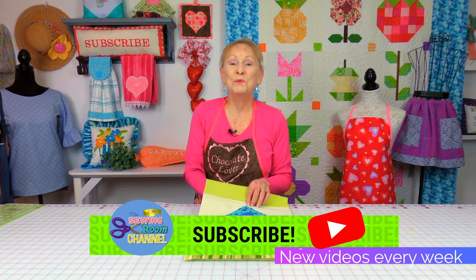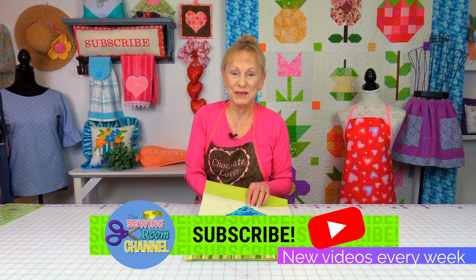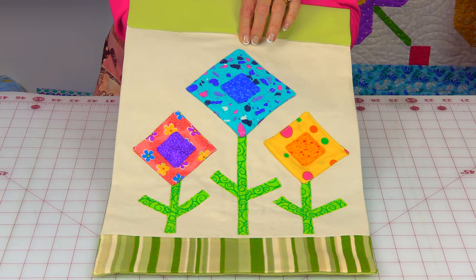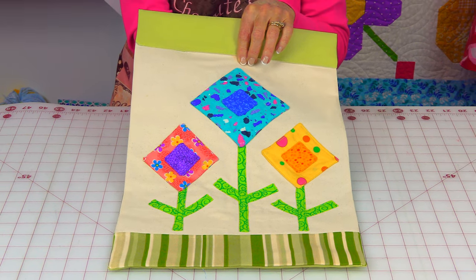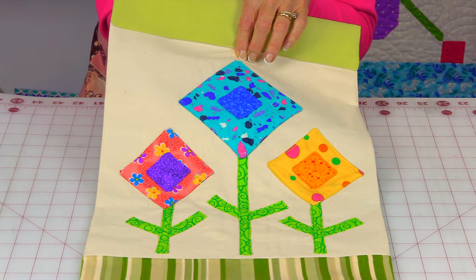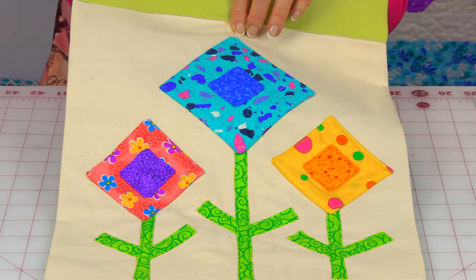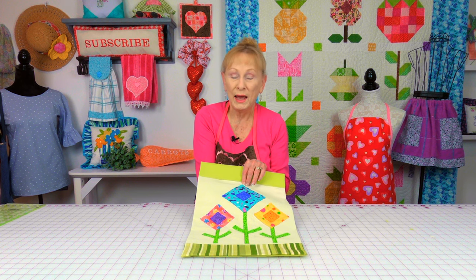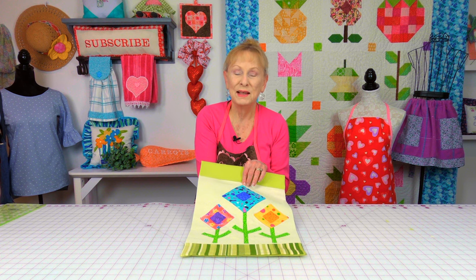Hi everyone, I'm Cheryl and welcome to the Sewing Room Channel. I've got a really fun, easy project for you — this is a garden flag. As far as the flowers go, you can do them any way you like, arrange them in any order, make round flowers or cut flowers out of fabric. The border at the bottom can also be any size you like. Let's get started.